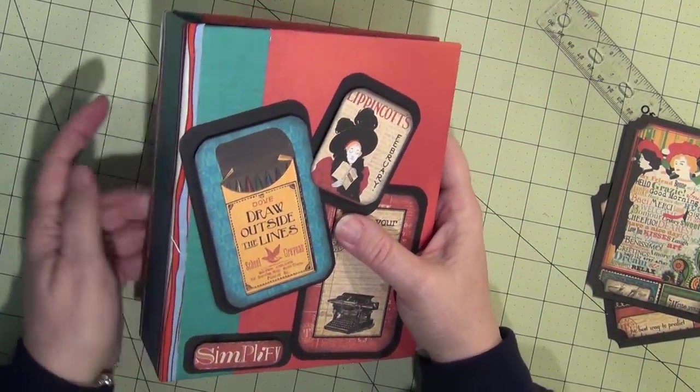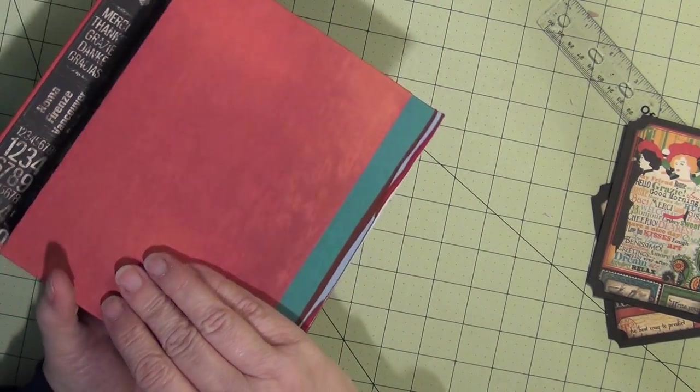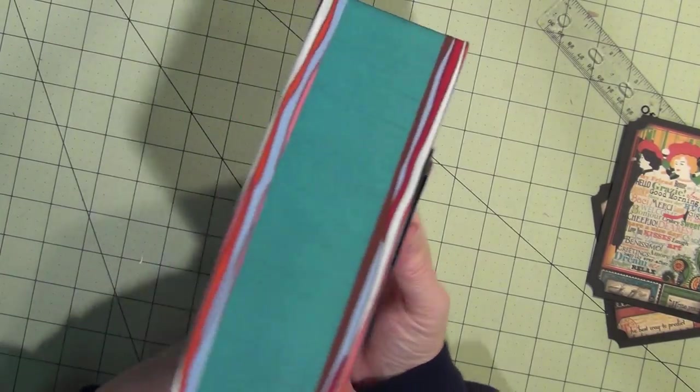There is my envelope mini album. I hope you enjoyed it.